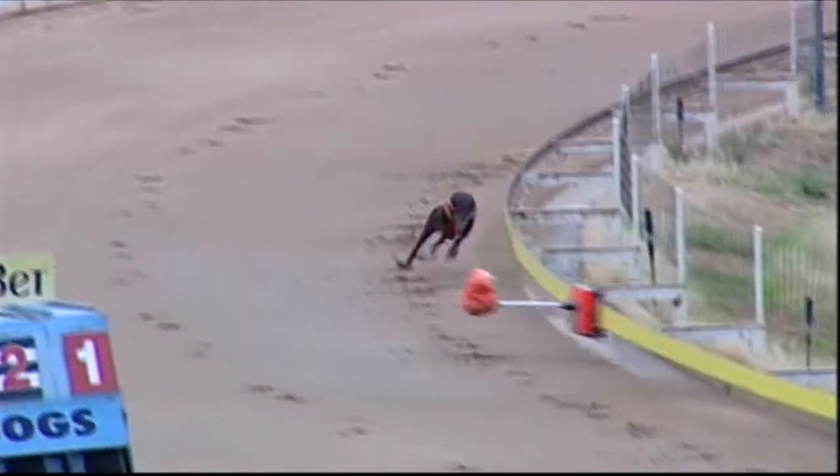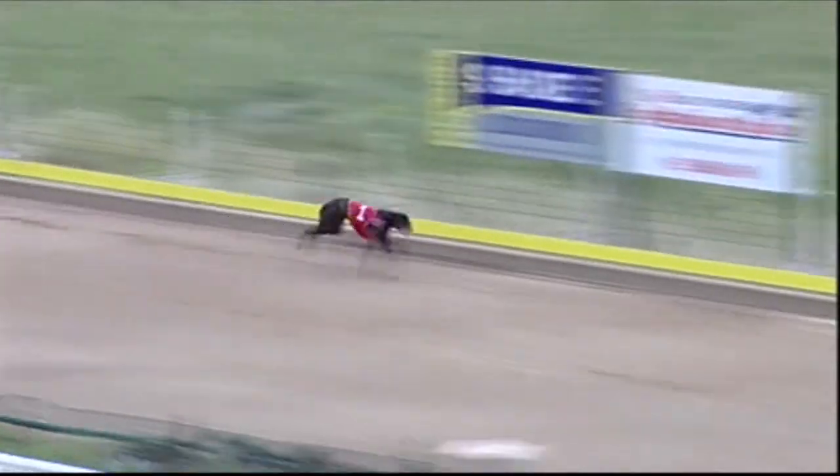Now he's up against the clock here. He should run — the time should be around about 23.50. But he's coming down and stretches out well. That's not bad. He crosses the line. We'll get the time for you.